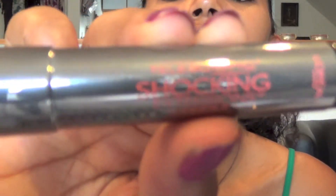The mascara I'm using is the Telescopic Shocking Extension mascara by L'Oréal. I'm going to apply one or two coats.